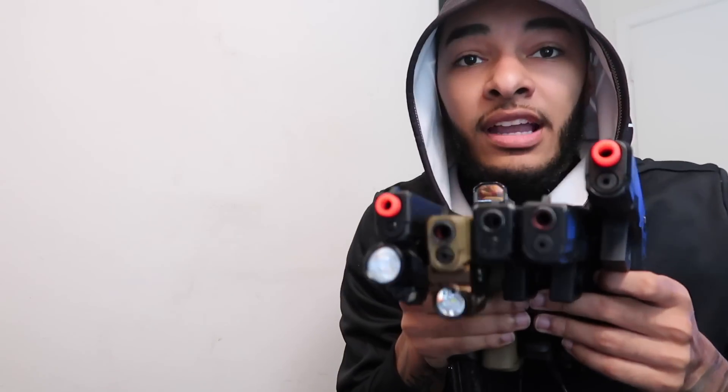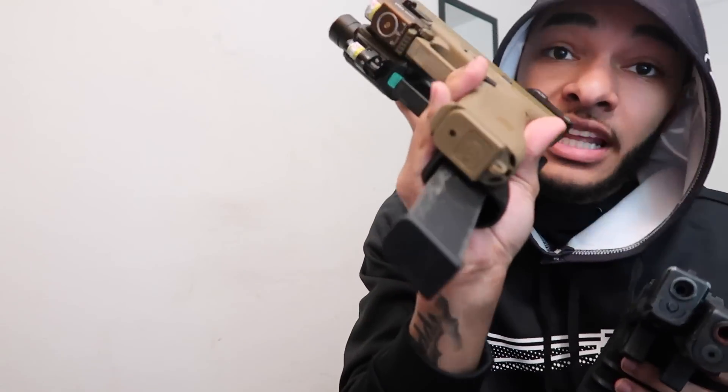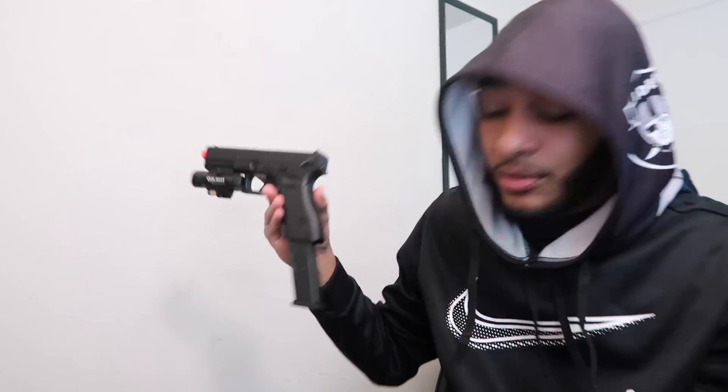You're definitely getting a cop. I want to cop that loadout. I got all these airsoft Glocks but I don't have a drum mag for any of them yet. All I have is the extended mag for the Glock 18C. I know everybody wants me to keep upgrading that 18C so the drum mag might be next — we're going to find out. But you're definitely getting a cop, we're starting off this video good.